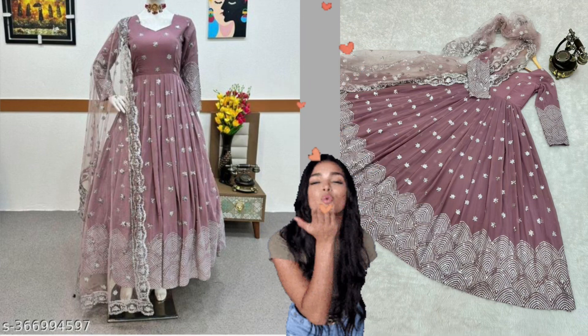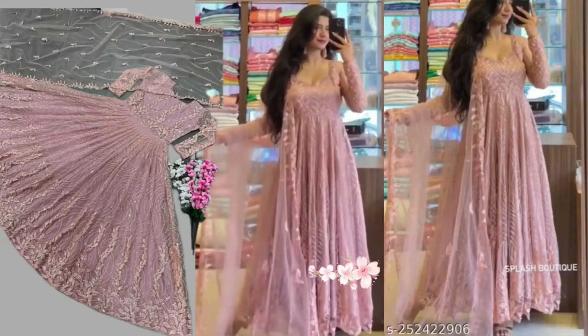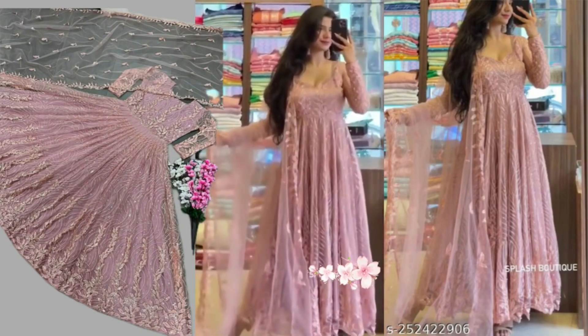If you want to buy it, you can buy it. My third outfit is the top. We have a sequence gown and this color was very beautiful.